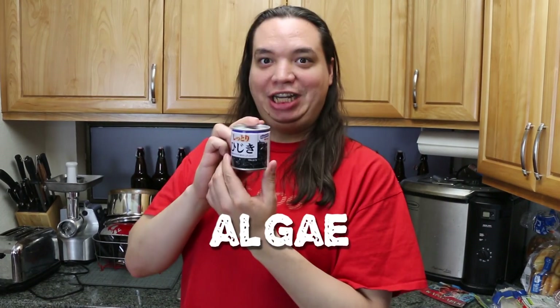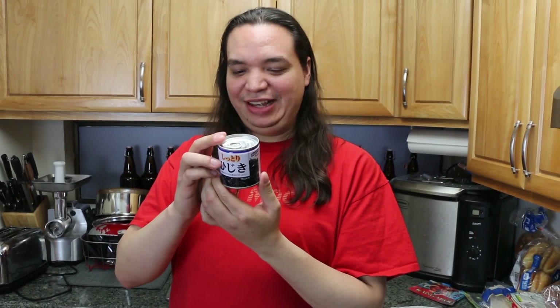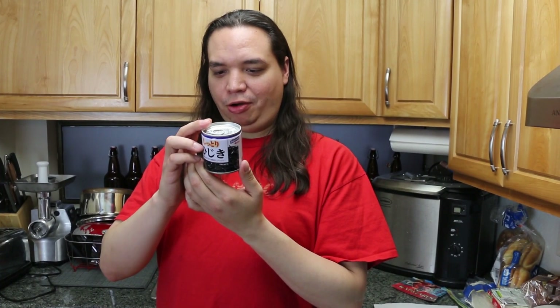It came from a can. What do we got today, Pink? Well, we have algae in a can! Yummy! Seasoned algae from Shatoru Hiziki.